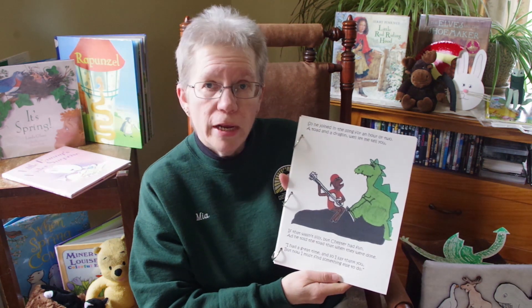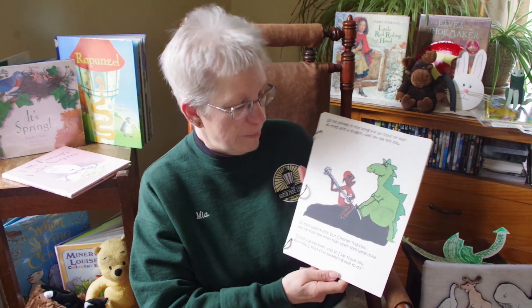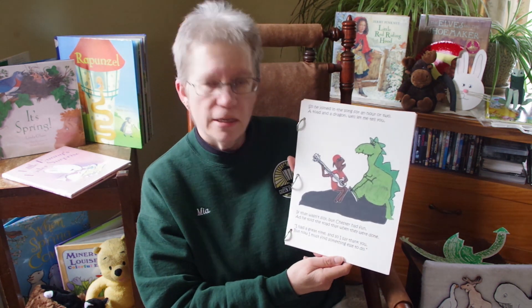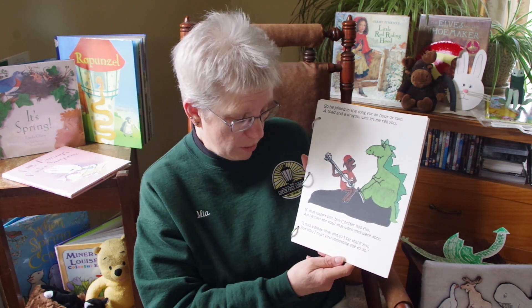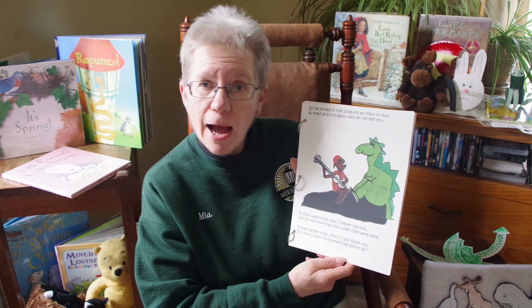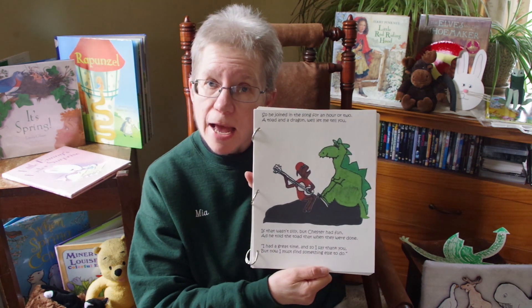You think he's going to stay with the toad? Let's see. So he joined in the song for an hour or two — a toad and a dragon, let me tell you, it wasn't silly. Chester had fun and he told that to the toad when they were done. I had a great time and so I say thank you, but now I must find something else to do.